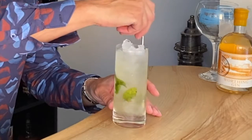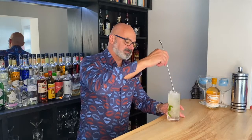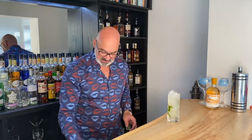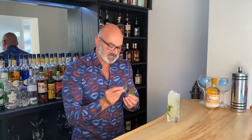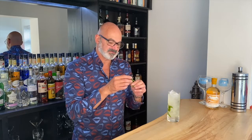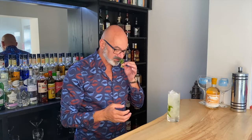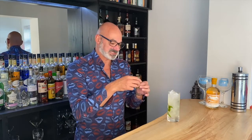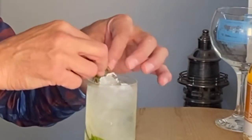Finally, one more little stir just to drop that soda in so it's not sitting solely on the surface of the drink. Then as my final garnish, I like to take the sprigs from the top of the youngest, freshest mint that I've got — these have just shot out of the top of my pot of mint and they are really aromatic.